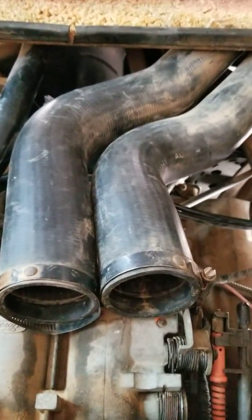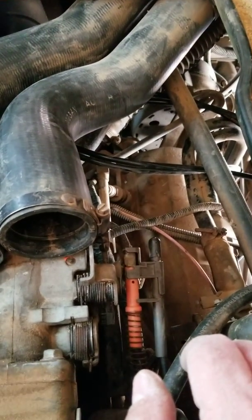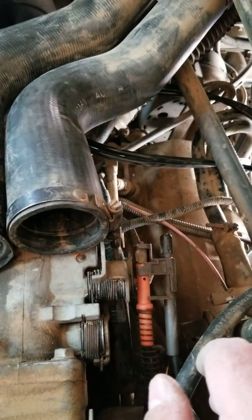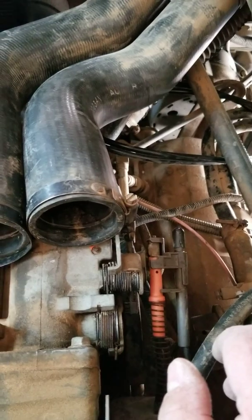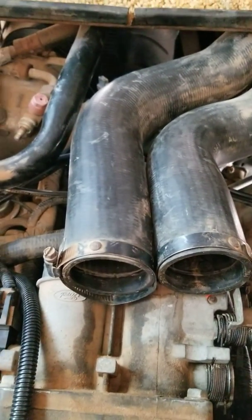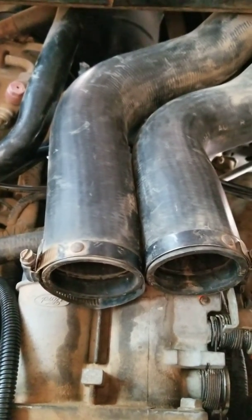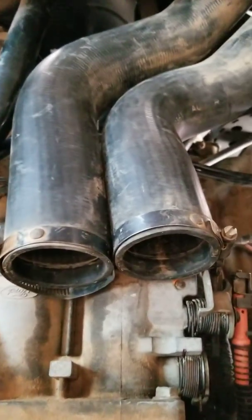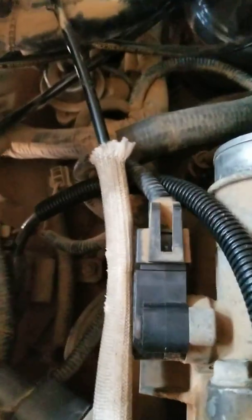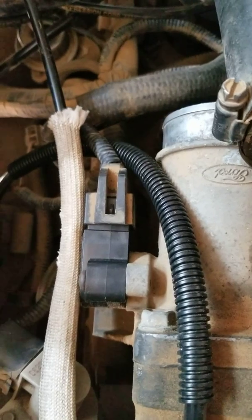Back again with more updates on my 1991 Bounder motorhome with the low-speed shifting problems we've been trying to diagnose. If you watched my last video — even though I was told the codes wouldn't read — I got the codes to read. I've got a throttle position sensor low voltage code, even though I've already changed the throttle position sensor.